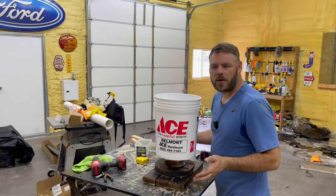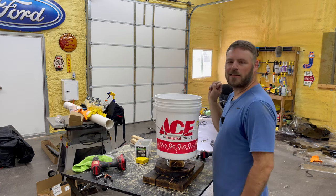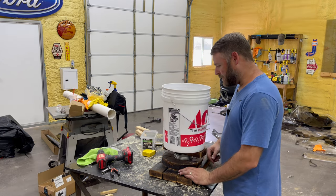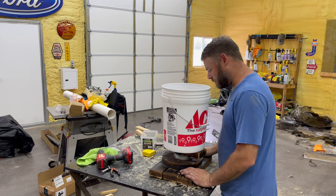Hey, you're picking your tomatoes or whatever, and there's one on the back side you can't reach — there it is. Easy peasy. Thanks for watching and subscribe, and maybe this was helpful to somebody. I know it's going to help me. I'm about to plant something in it right now. Alright, thank you.